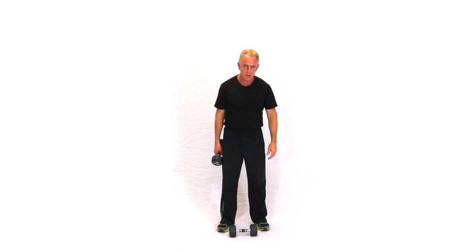So: high lift with overhead press, cross high lift with overhead press.